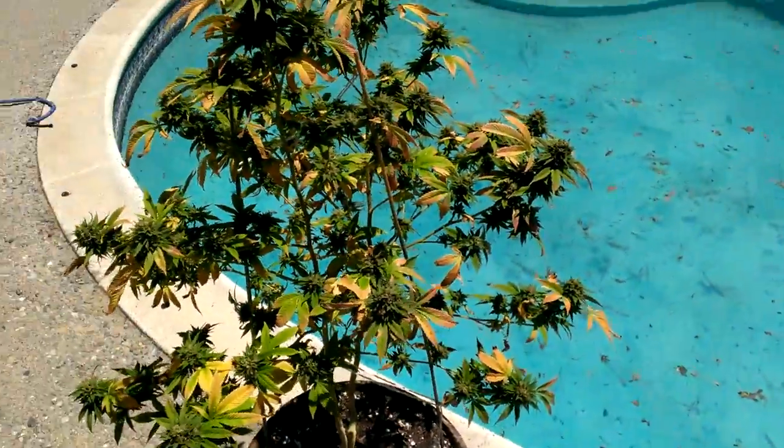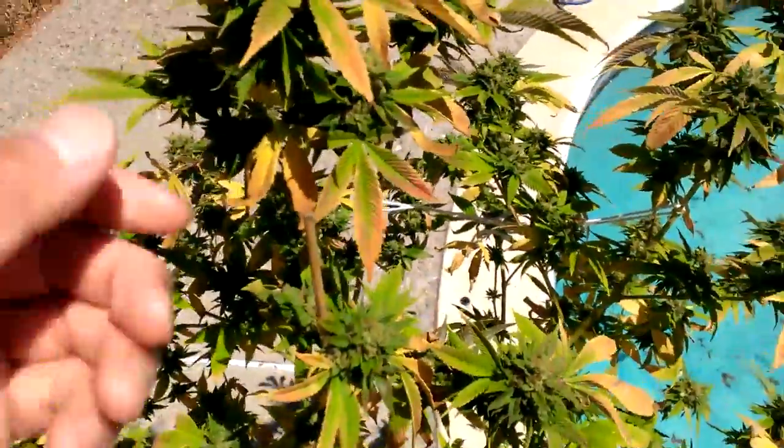I'll just give you guys some quick little bud shots. It's really bright out here — it's been like 80-degree days. It's kind of like summer now.